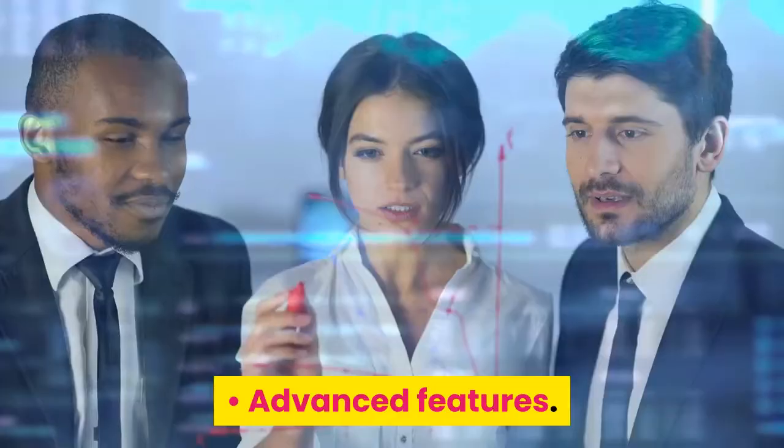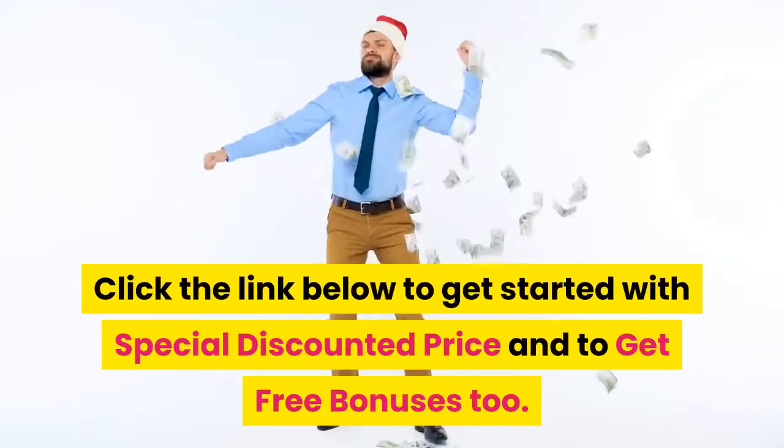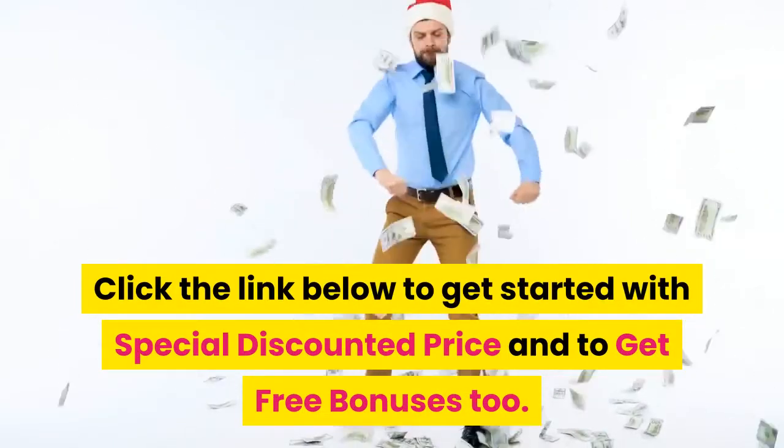Advantages: advanced features, quality construction. Click the link below to get started with a special discounted price and to get free bonuses too.